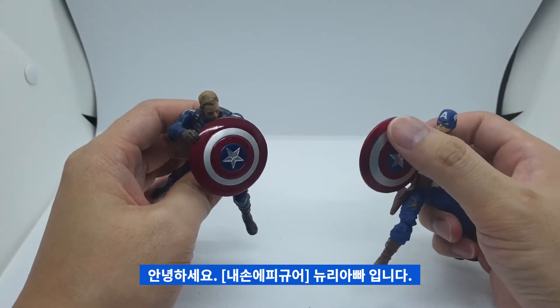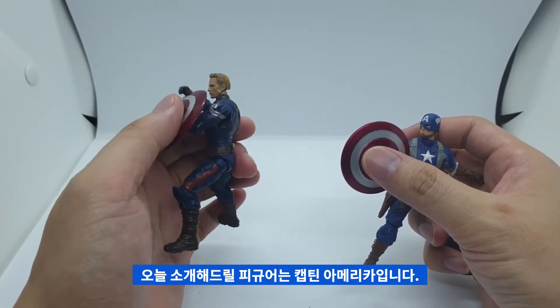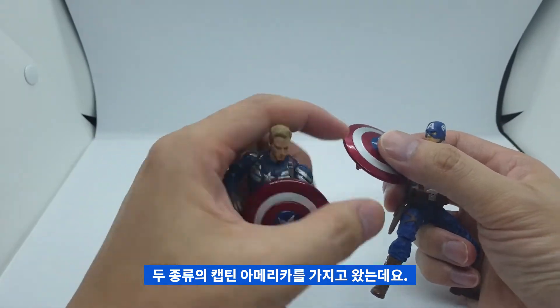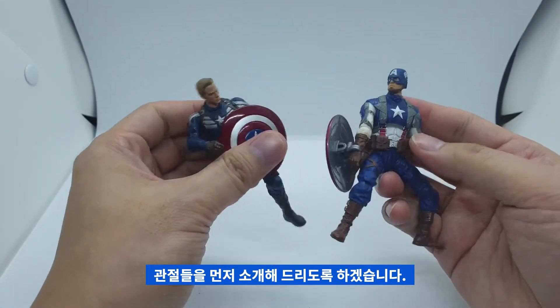안녕하세요. 내 손의 피규어 뉴리아빠입니다. 오늘 소개해드릴 피규어는 캡틴 아메리카입니다. 두 가지 종류의 캡틴 아메리카를 가지고 왔는데요. 일단 이 캡틴 아메리카의 관절들을 먼저 소개해드리도록 하겠습니다.